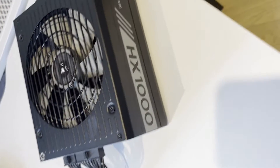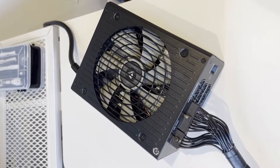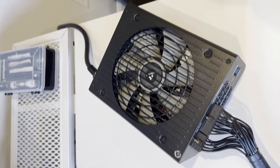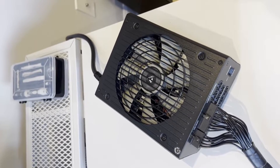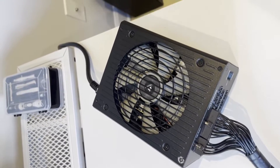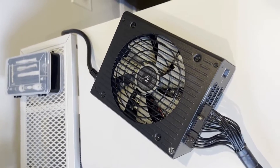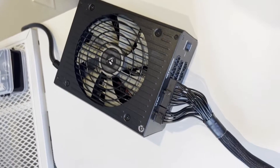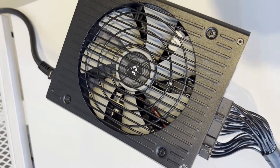Here I have a Corsair HX1000, a pretty high-wattage power supply unit. Because of the high wattage, under lower loads the fan typically won't spin up. It only runs under high power-demanding loads — such as heavy GPU rendering — or during startup when it does a brief fan test. I've already confirmed the cause is the fan itself, and not any components within the case touching the fan.